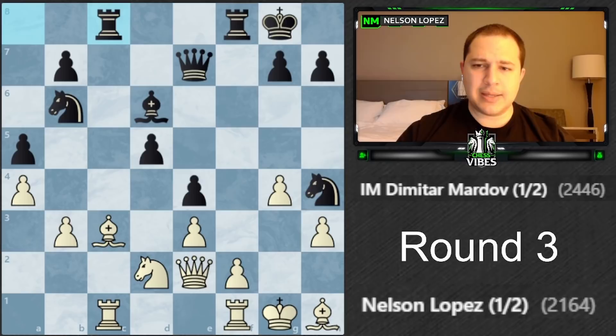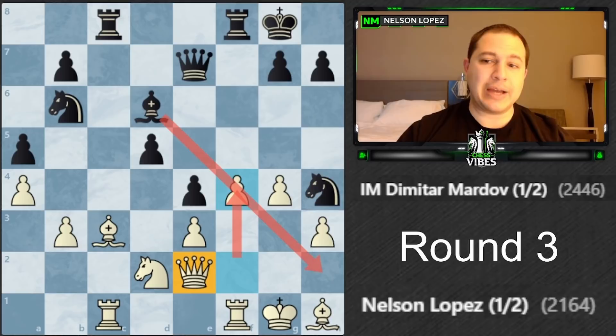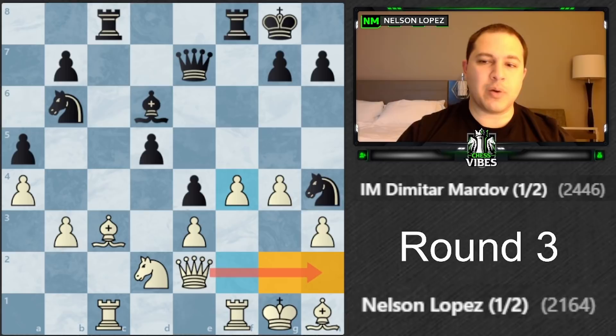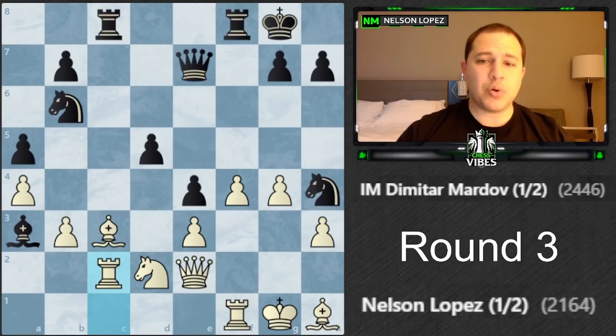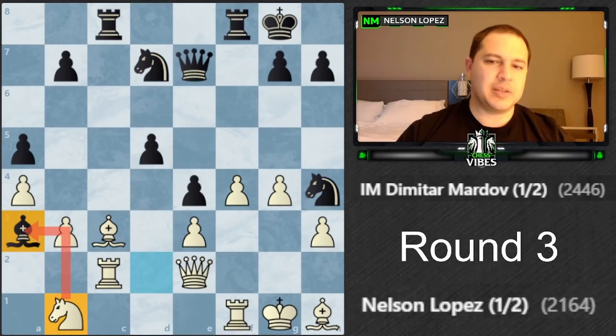I said now it's time to play f4 - that's why I went to e2, to play f4 and shut down this diagonal, get my rook involved, and let the queen monitor and help defend my king. He plays bishop a3, attacking my rook. I can't move it freely - the bishop gets captured - so I had to play rook c2. Now this piece is pinned; if I try to move it I lose my rook.